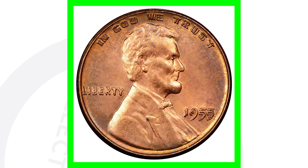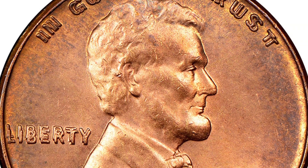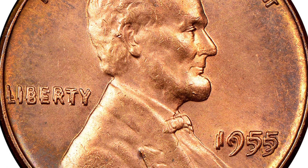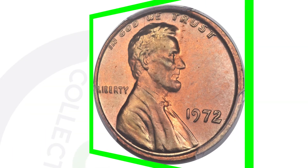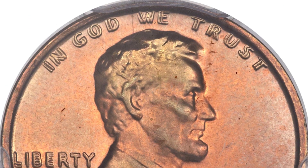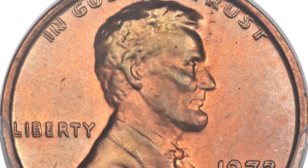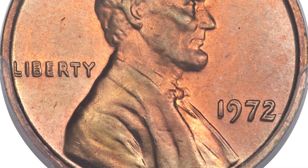We're all familiar with the famous 1955 double die — you can see how the coin is doubled in the date and lettering — and we're also familiar with the 1972 double die. The 1955 and 1972 double die obverses are very well-known coins to look for in your pocket change, and as you can see, the doubling is very noticeable.